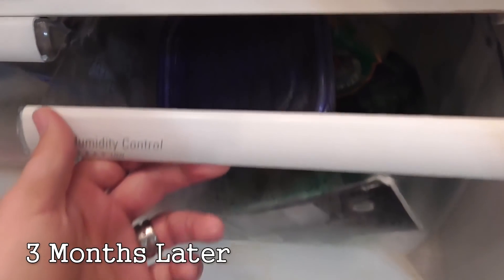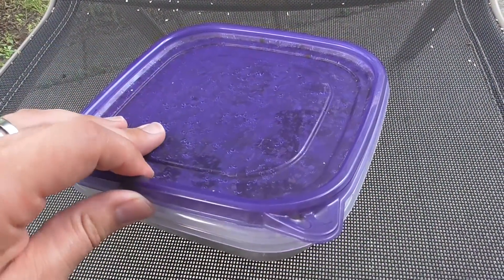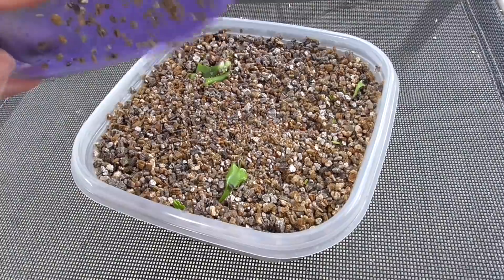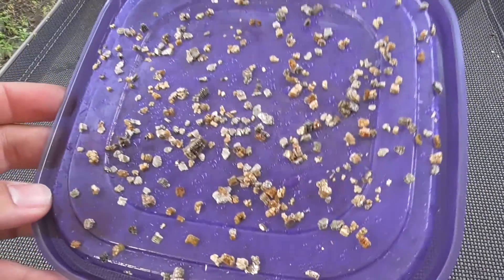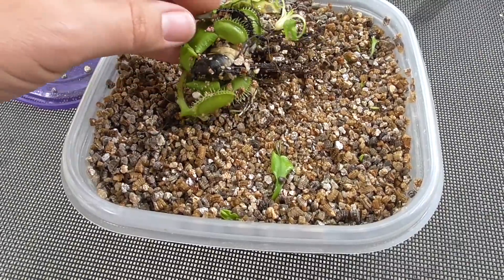Then I'll put the lid on and into my fridge they go. I've kept them in the crisper drawer for three months. Did they make it? Let's open it up and look. I haven't opened this in three months, but it's looking good here.